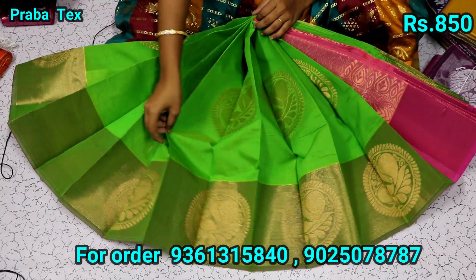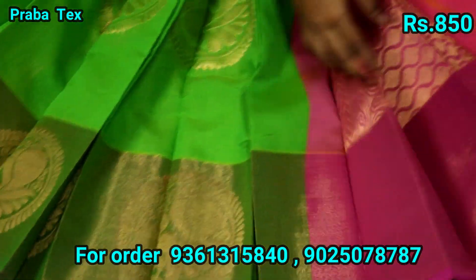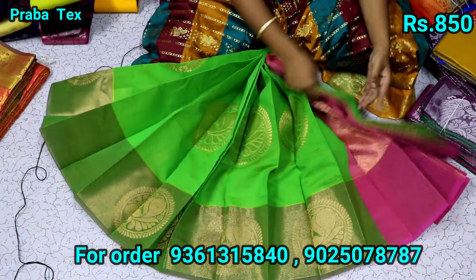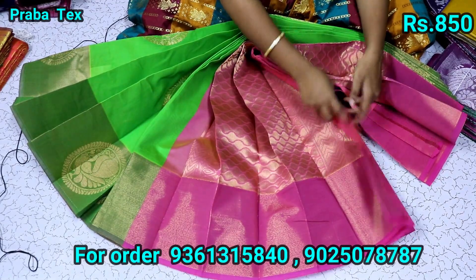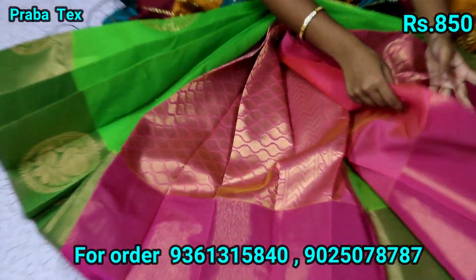Now we have a parrot green — this blouse is a pink blouse. Now we have a pink blouse around the belt. It is a round blouse. If it is full and clean, this is the top. It is a gold blouse. This is the blouse. Made a blouse. Thank you.